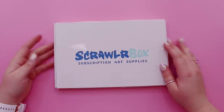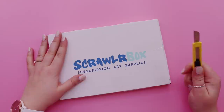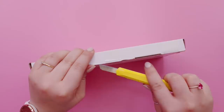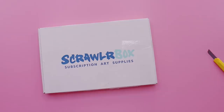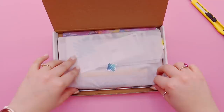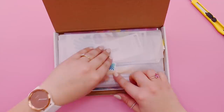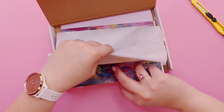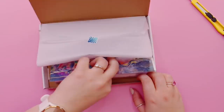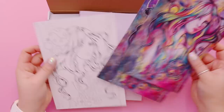Okay, here we go — ScrawlrBox! I'm so excited to break into this. So inside here we've got this cute little wrap of tissue and their logo, which is really adorable. Let's have a look underneath first — oh, sweetie! I think I've seen this in Drawing with Waffles where they put in a sweet. ScrawlrBox is a UK subscription box. Let's see what's underneath.